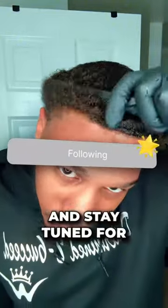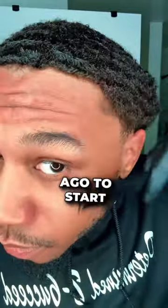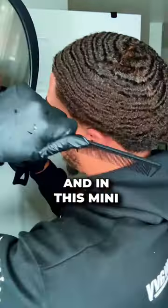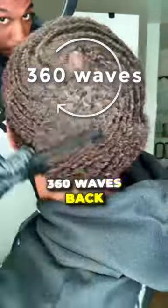As I get into this comb session, hit that follow button and stay tuned for part two. What it do family, it's your boy 2-6 King Whitty. I scalped 133 days ago to start my waves over from scratch, and in this mini part series I'll be showing you my current process to bring my 360 waves back.